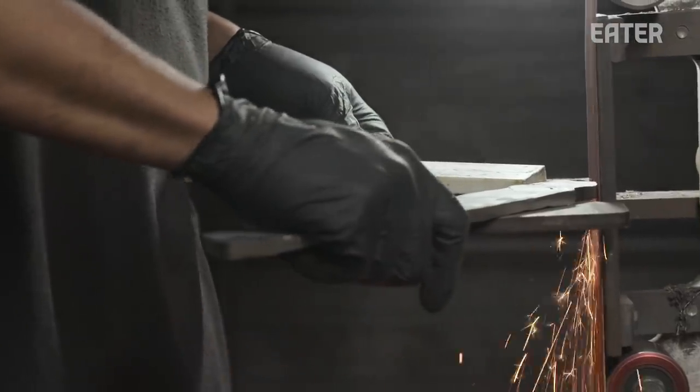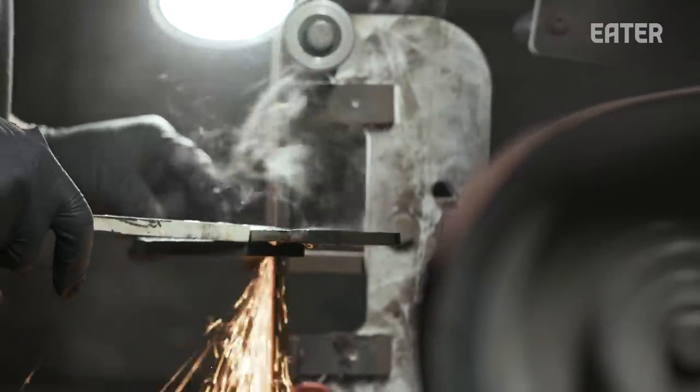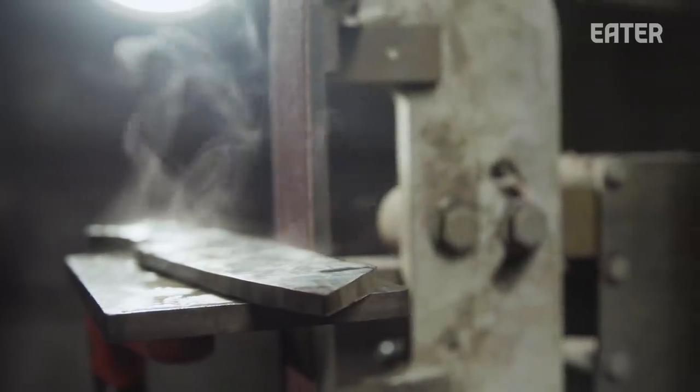Early on, I watched an executive chef named Craig Deal. I spent a lot of time in his kitchen watching him move and how he performed. That's how I kind of figure out what the knife needs to do, basically.